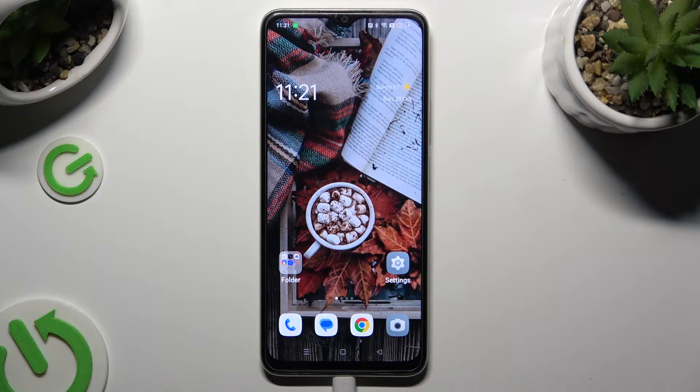Hi, in front of me is Oppo A38 and today I would like to show you how you can set up screen lock.